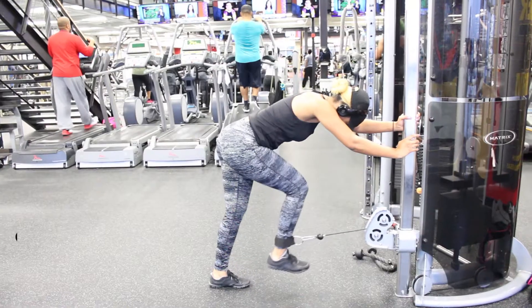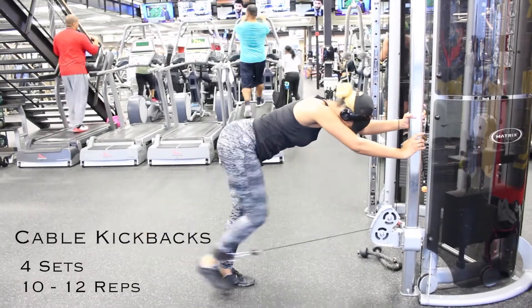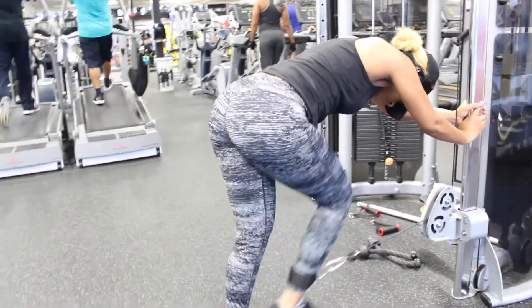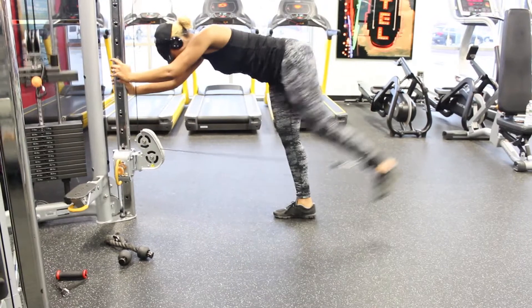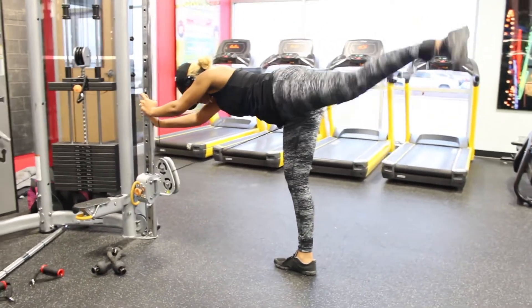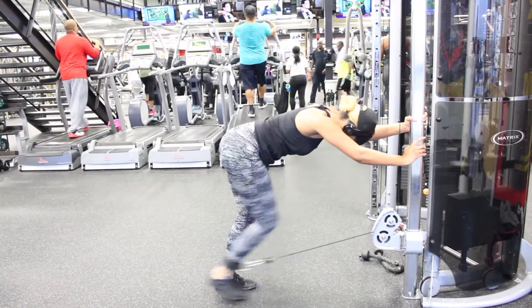The next one is cable kickbacks or cable donkey kicks. I really like these. When I first started doing this exercise, I couldn't get the form just right, but I found the perfect way. I bend all the way over with my back straight and just kick back. I use lightweight here because I can feel the contraction more when my leg is all the way straight out.